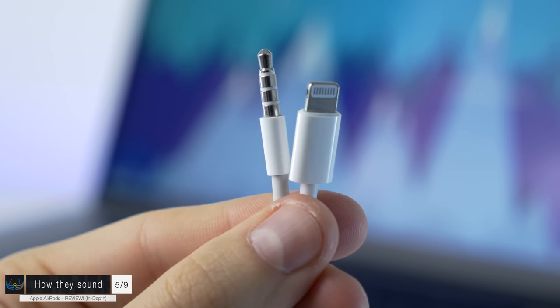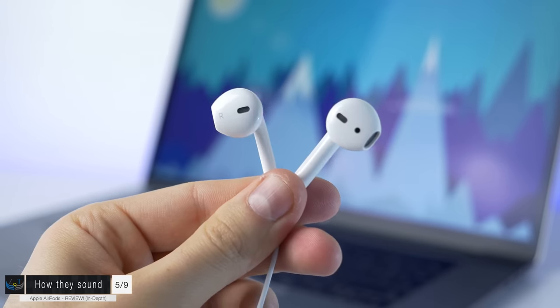How do they sound? They actually sound pretty good — not amazing, you won't be blown away, but not bad either. They're really similar in sound quality to the lightning EarPods that come with the iPhone 7, not the 3.5mm ones. The lightning ones have a DAC so they sound a bit louder and crispier. What really surprised me was the bass — it's quite a lot better than on the wired EarPods. On a scale of 1 to 10, if the wired EarPods are a 6, these are about a 6.8 to 7.